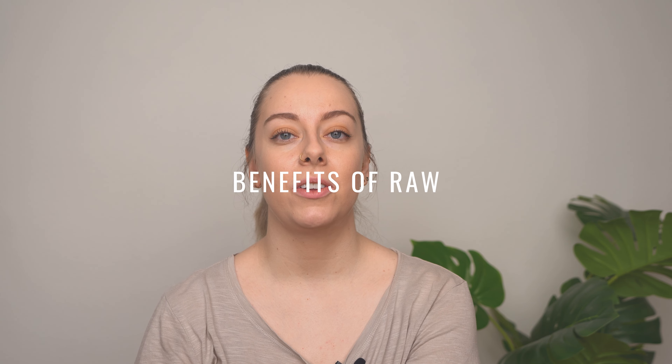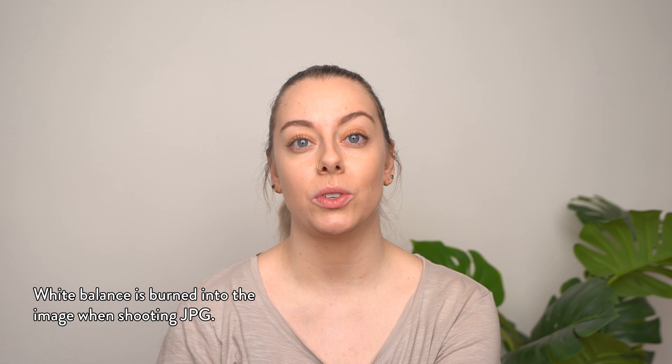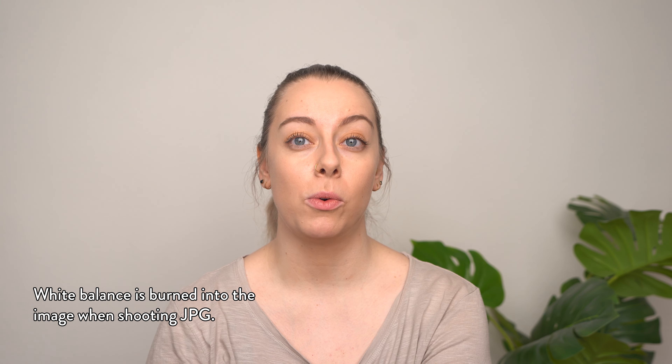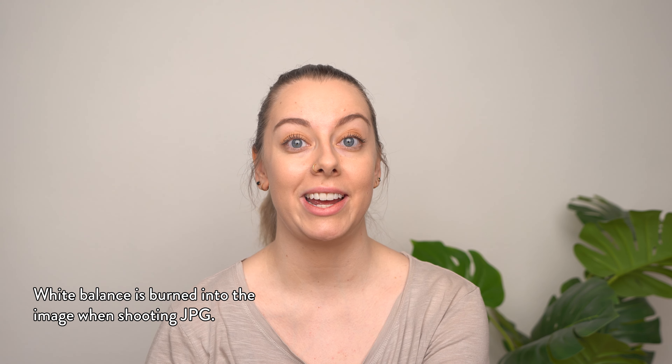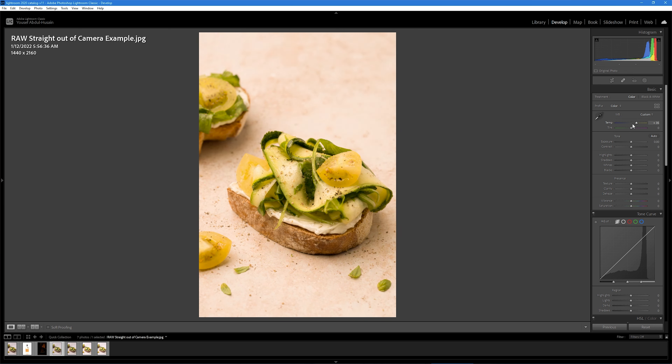Let's take a look at some of the key benefits of using raw format for your food photography. When you take a photo, the camera applies a white balance based on your settings — whether you set a custom white balance or use a preset like auto, tungsten, cloudy, etc. When you shoot in JPEG format, the camera applies that white balance and because of the lossy format and the fact that changes are burned in, you can't really change the white balance in editing. When you edit the white balance of a JPEG file in Lightroom, it actually adds a yellow or blue filter on top of the image, so it's a very generic and not very intelligent change.